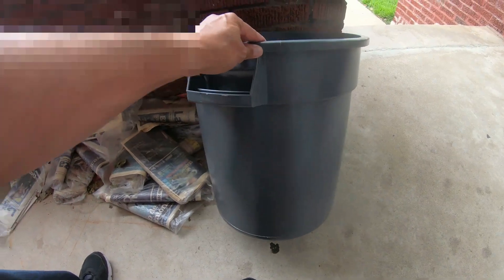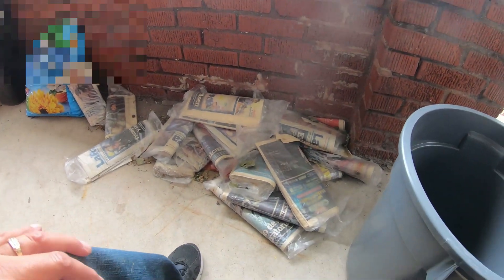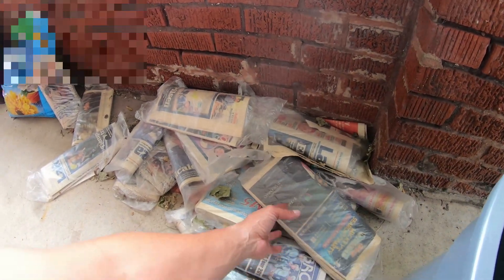You see this? It's a 10 gallon brute bucket. When I was coming out with it, my wife said, 'So what, you're making mash?' Because I used to make mash before, just as a hobby. But anyways, what I save these newspapers for is free worm food. Believe it or not, this is for my worm bin.